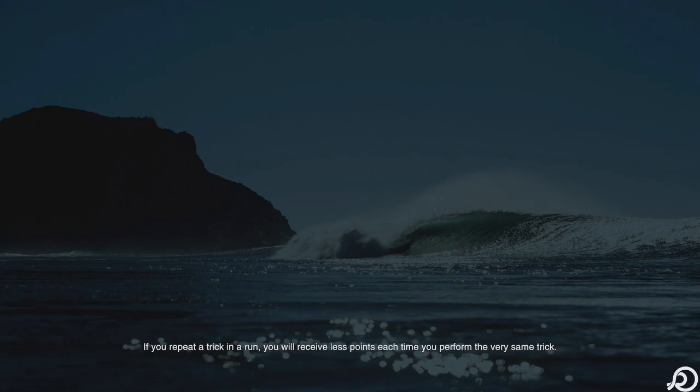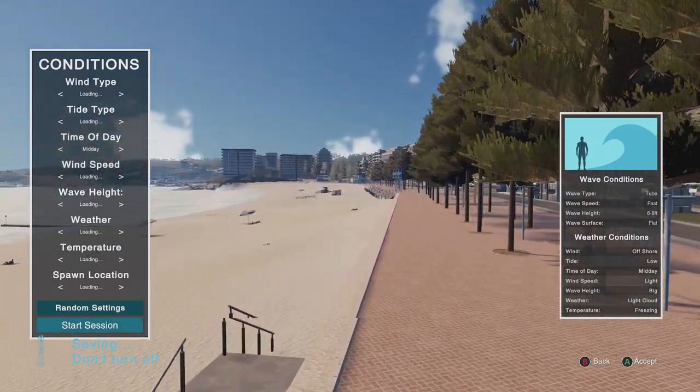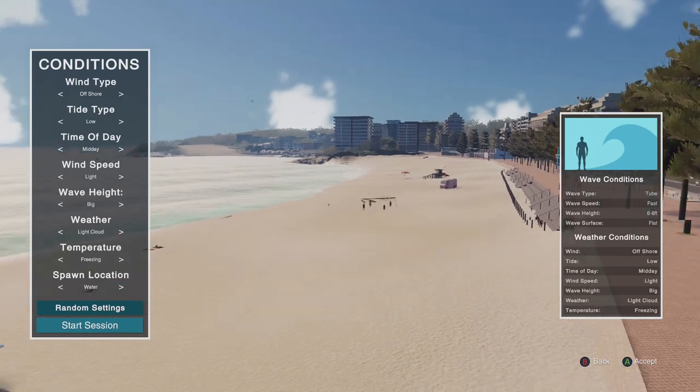Now that we know we've got our personal watercraft to get us to the waves, we can get it going. Welcome to Free Surf. On the left-hand side you will see a weather tool — you can change the conditions to any surf or weather conditions you want. On the right side you'll notice the current conditions based on your current selection. Wave speed is fast. We're going to leave everything default. Tide is low. Let's start a session.